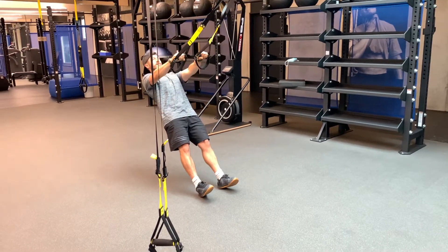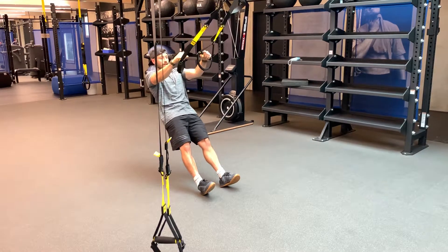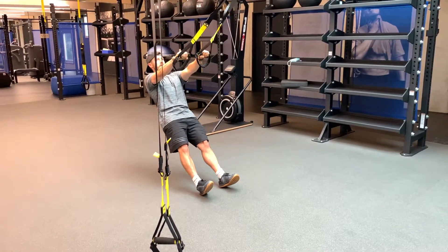Don't over-extend your low back — we're not arching here. Keep the ribs down, then pull. Control on the way down and fast on the way up.